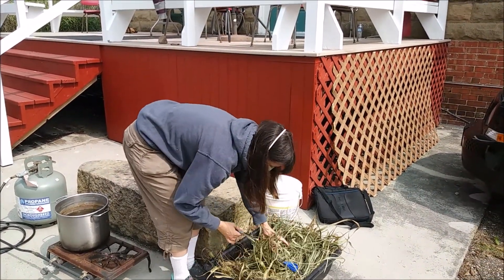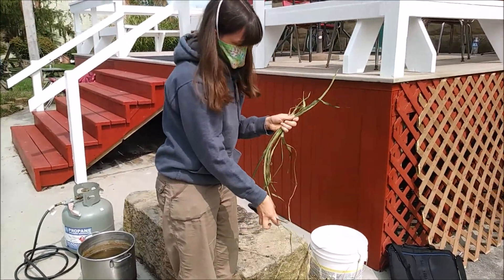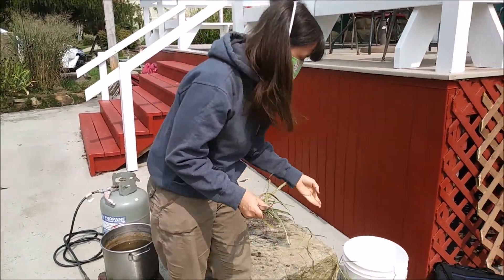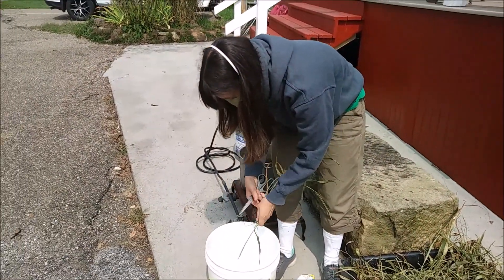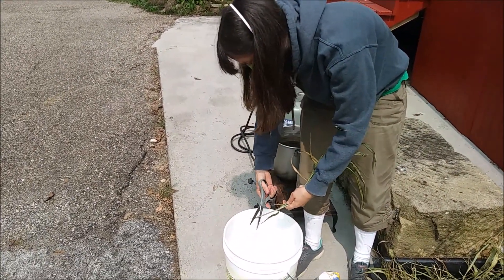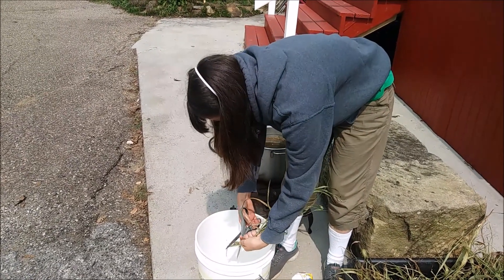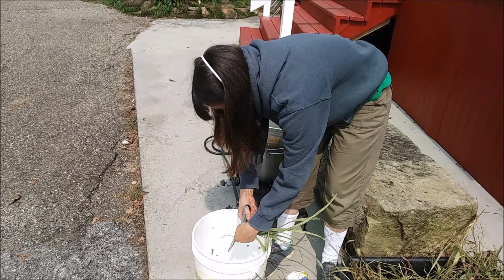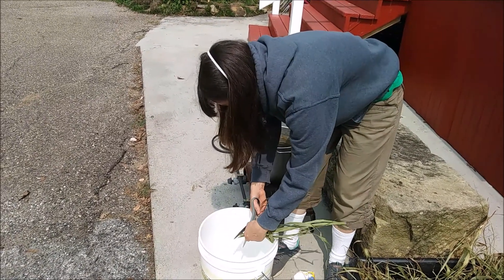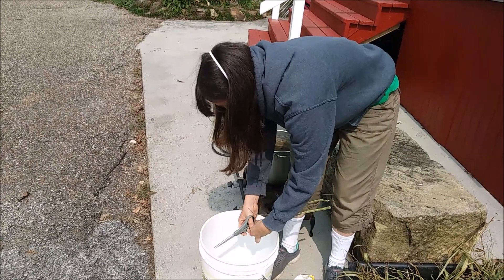We're going to take these leaves and cut them up into one to one-and-a-half inch pieces, and just cut them into this bucket like this. It's very satisfying, and you should be able to go through a bundle pretty quickly.